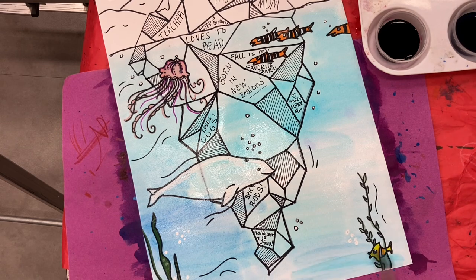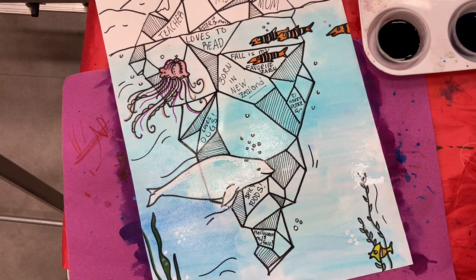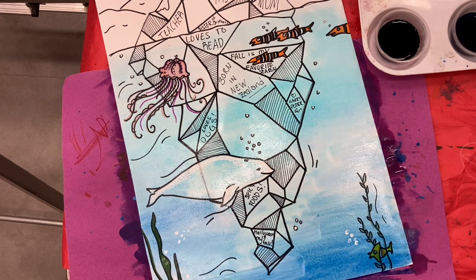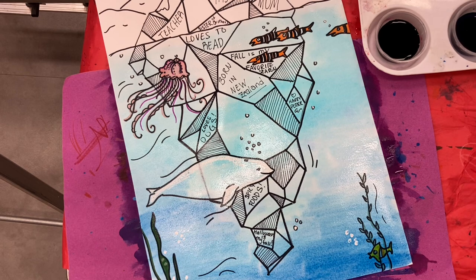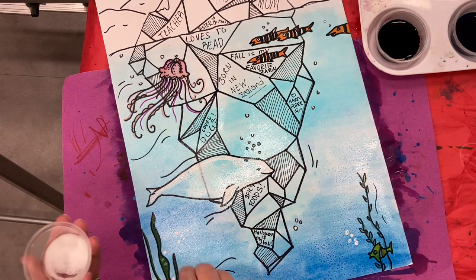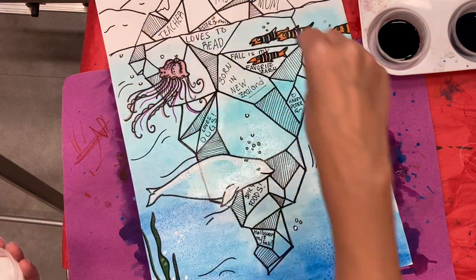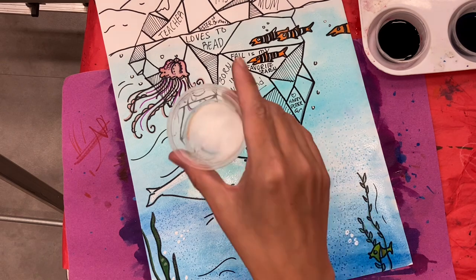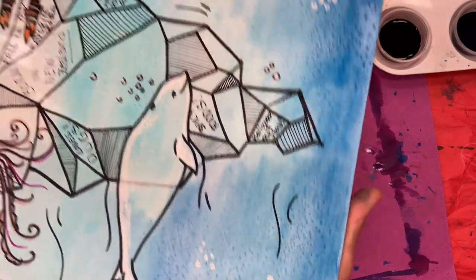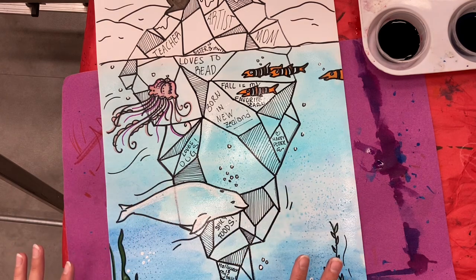As you're adding the watercolor, if you need to add some more water to keep it moving, go ahead and do that, because we are going to be adding some salt in just a second. While it's nice and wet, I have a little container of salt here and I'm just going to sprinkle it in a couple of areas. It's going to add a texture once it's dry — it also creates kind of a little starburst effect. Not a ton of salt, just a few sprinkles. This is what my watercolor wash looks like, and I'm going to let that completely dry before I mess with anything else under the surface.